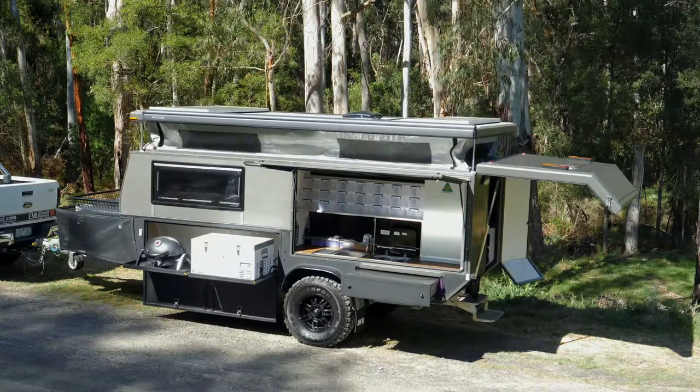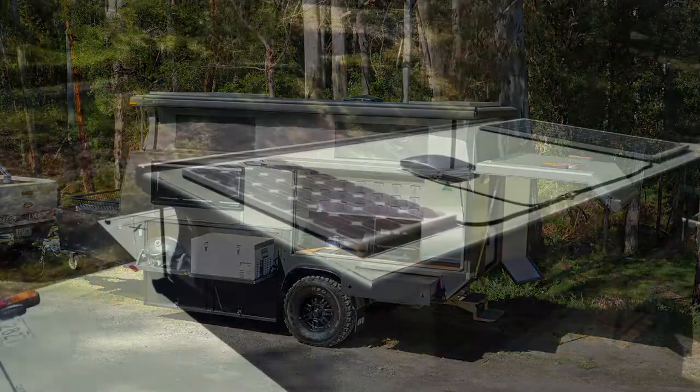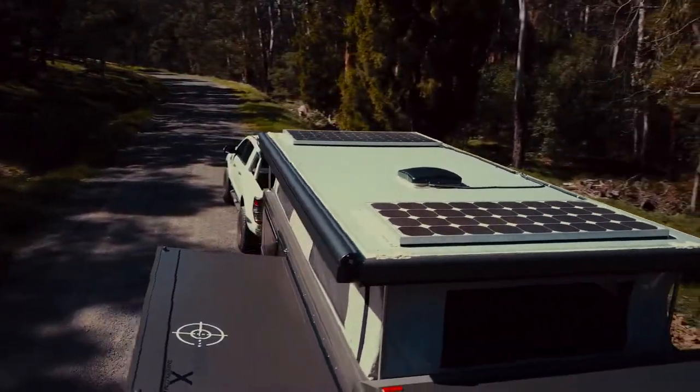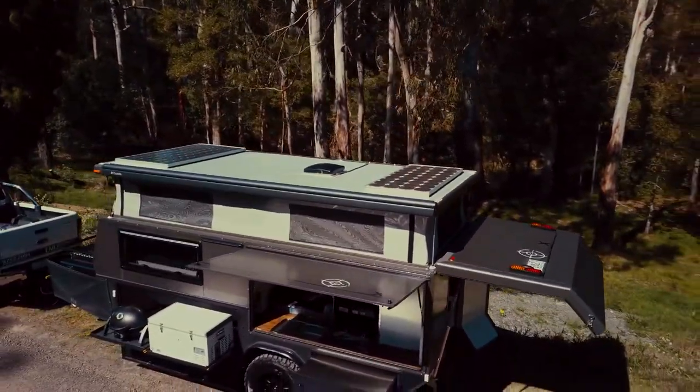The aluminium frame pop-top roof is easily put up with the electronic controls from inside. There are loads of solar on the roof to keep you charged for your whole camping trip, along with two 120 amp hour AGM batteries, two 40 volt power outlets, as well as 12 volt outlets.